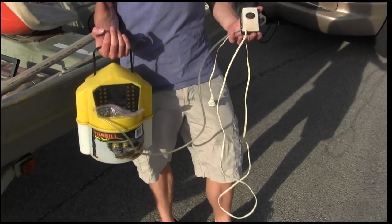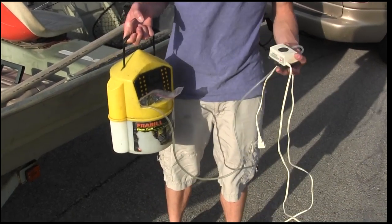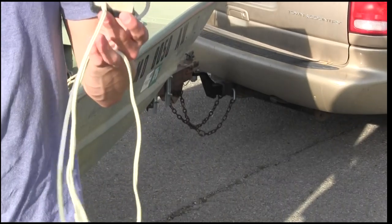I had about a 30-minute car ride on the way here and it's about 90 degrees today. So to keep them alive and really fresh for the water, I have an aerator right here and I have a little converter in the car that powers this aerator.